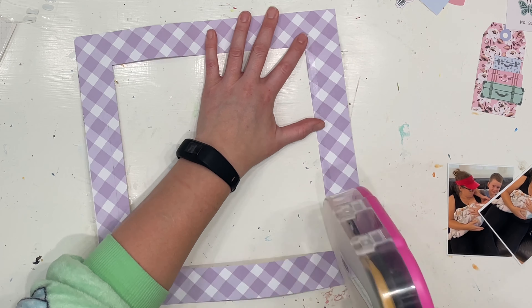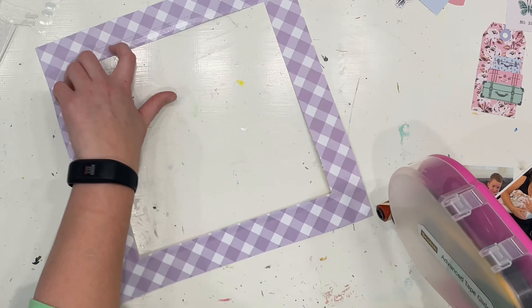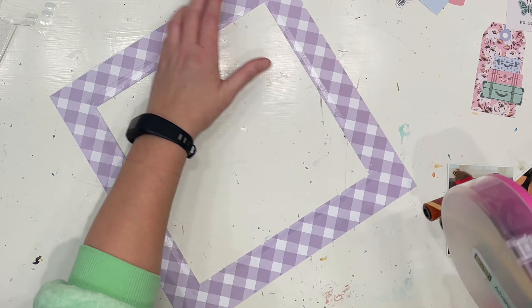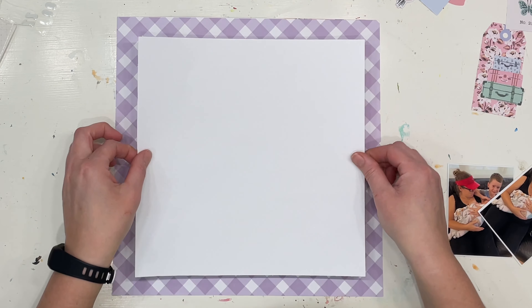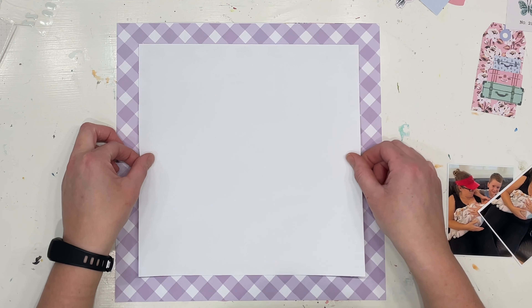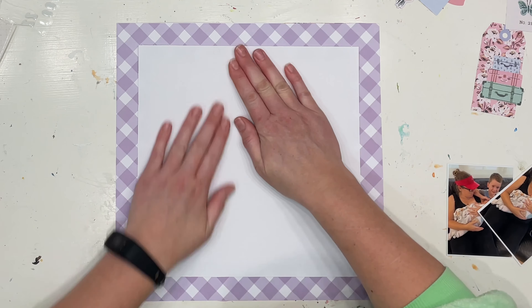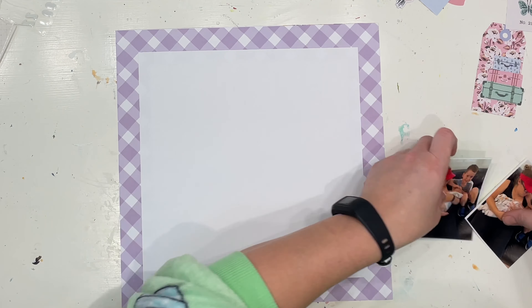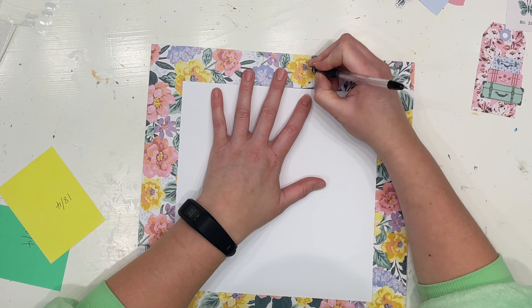I also contemplated for a minute flipping it over and using that beautiful floral side for the border, because it's such a pretty one — that's why I had to gut this paper so I didn't miss out on using that floral. But I think for this layout there's going to be enough going on, so I just want to stick with the purple gingham.